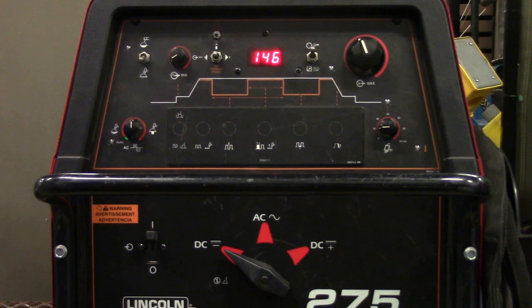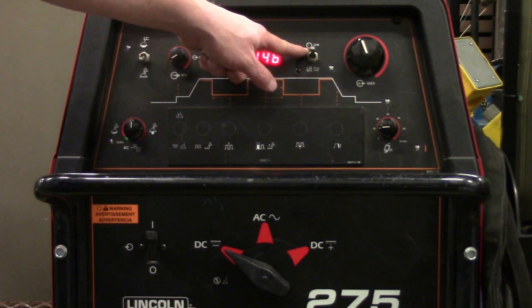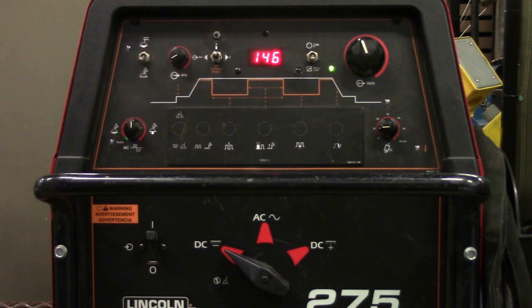Now we're back to the Lincoln Precision TIG. True or false, this is set up correctly to TIG weld steel. Again, it's false — just like the last one, it's up on the TIG insignia. It should be down here with the foot pedal. That goes to the rheostat so that you can control the amperage with a foot pedal.